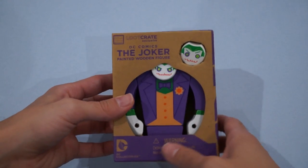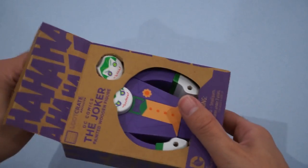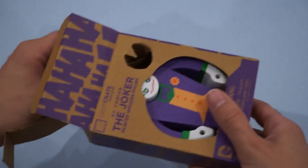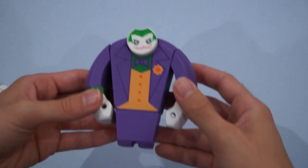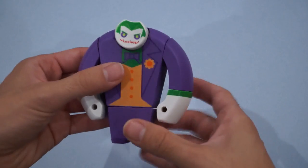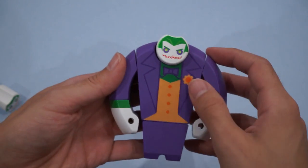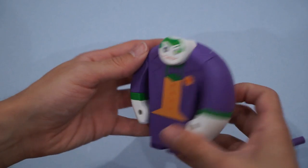Next up is this painted wooden Joker figure — Loot Crate exclusive. Actually really neat. He's got his changeable head here. Let's slide this open and slip the Joker out gently. That's actually really nice. The head just changes out really simply. The arms do swivel a little bit, but I'm going to leave well enough alone. Really, really nice — I like the paint job. Got a nice smooth feel. I've seen these before in a few shops but never actually handled one. This looks really good. Of course, his flower. Let's change out the head — put in the ha-ha-ha head. That's kind of awesome, I like that a lot.